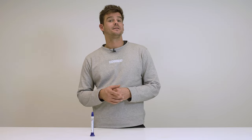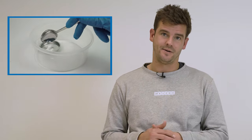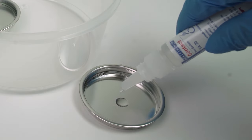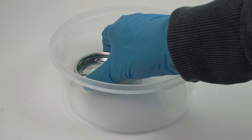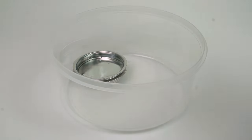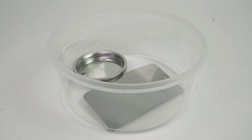Did you know that superglue is used in forensic science to collect fingerprints? To try it out yourself, grab a small bowl, fill it with hot water, and put it into a larger container. Then take another bowl, fill it with a little bit of superglue, and put it on top of the other bowl. Last but not least, put the object carrying the fingerprint into the container.